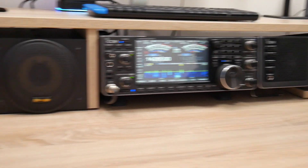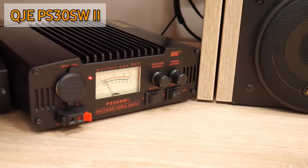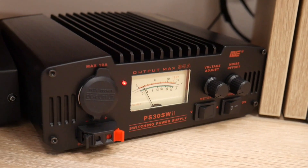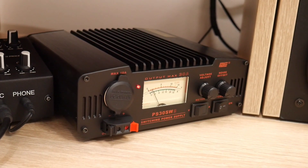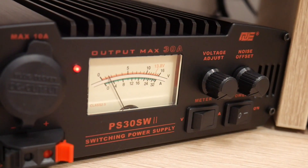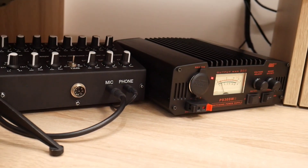On the left side you can see the power supply, which is also very important. You should have a power supply that is able to power your radio at full power. In my case it is 100 watts — there are people using 500 watts or even one kilowatt. I use this 30-amp power supply and it works quite well.